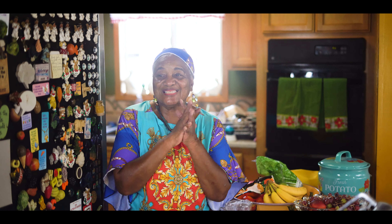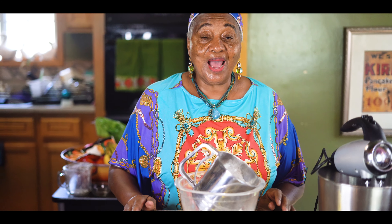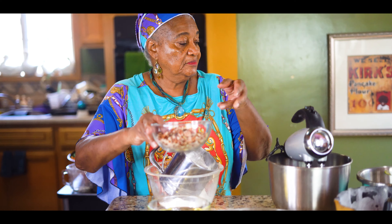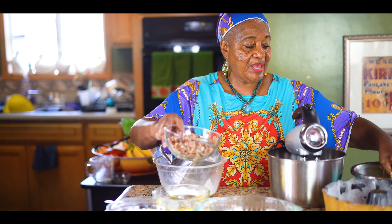Welcome to Grandmother's Kitchen. I got a real good one for you today. I have a special request to make a cake, so I'm going to make an apple pecan cake.